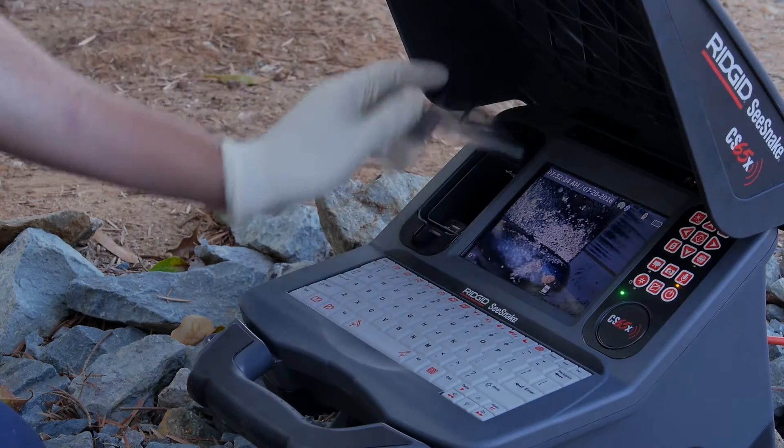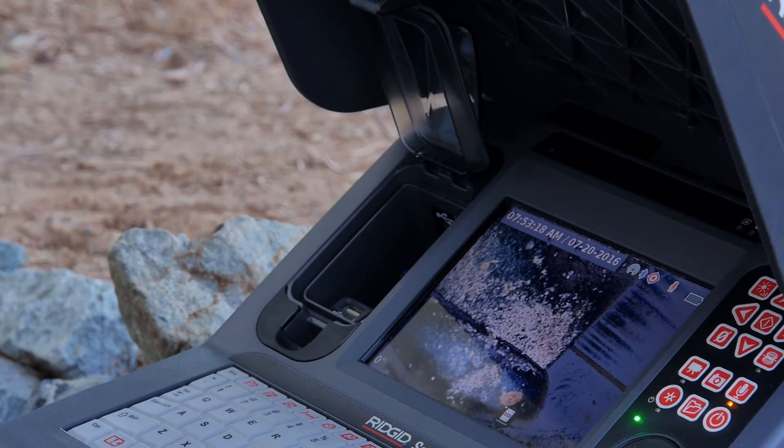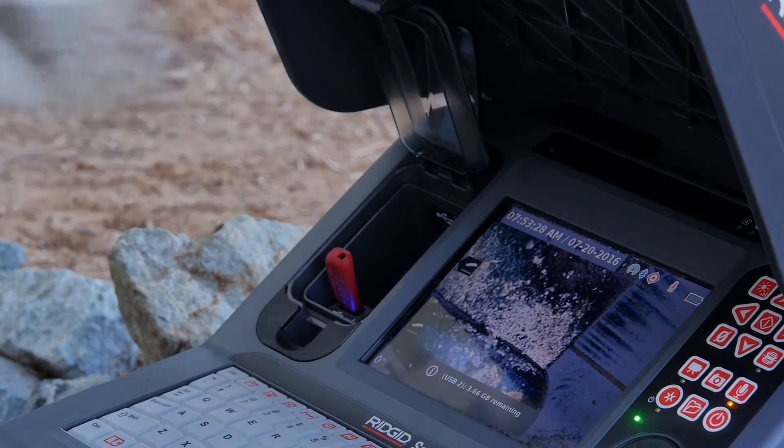The CS65X includes an internal solid state drive that can store hundreds of jobs, and dual USB ports let you easily deliver multiple copies of an inspection.